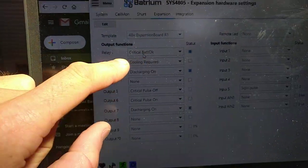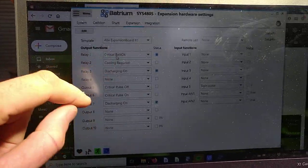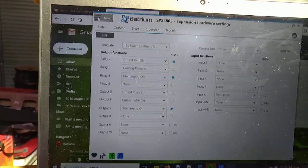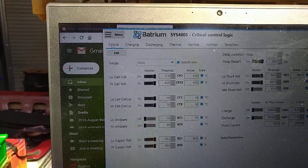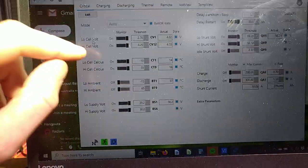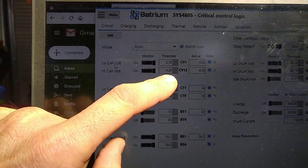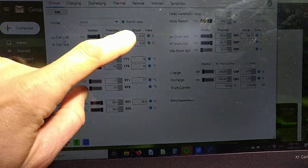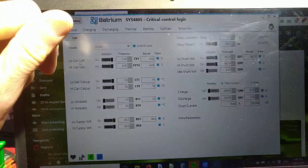So critical battery okay on relay one — that's the one wired to our contactors, which by now you've made sure are correctly specified. But what does critical battery okay mean? If we go back to Control Logic and go to Critical, as long as all of these things are satisfied — the lowest cell is higher than 2.7 volts, the highest cell is lower than 4.2 volts, etc. — and here they've all got blues next to them showing they are in the good range, then your critical relay will be on.